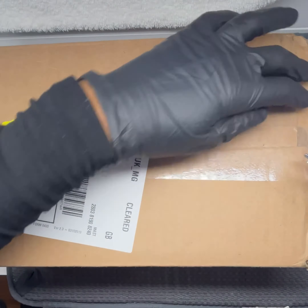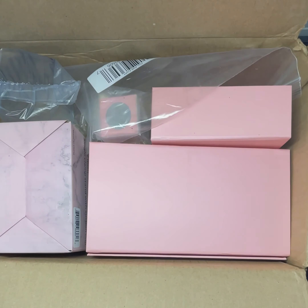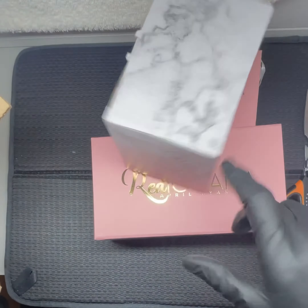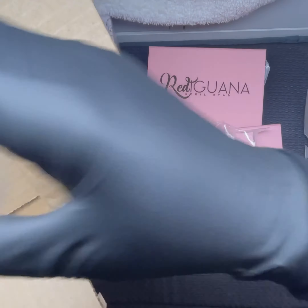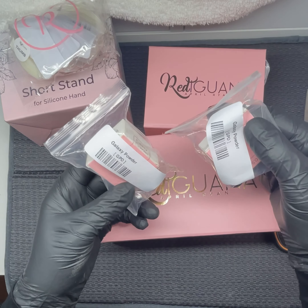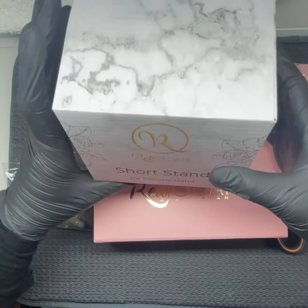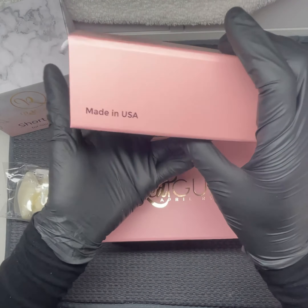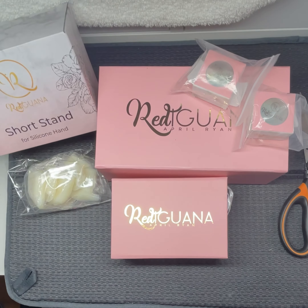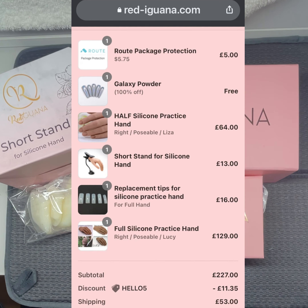Hi guys, welcome back to my channel. Today I'm doing an unboxing and demo of my Red Iguana purchases. I purchased the half hand, the full hand, the short stand, and I received some chrome powders. I also purchased the nail beds. I'm going to put a clip in to show you how much I paid. I didn't have to pay customs, which was great, and it took about 14 days from ordering to receiving.